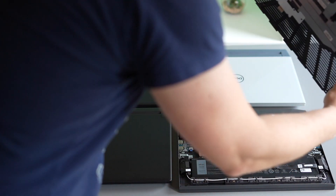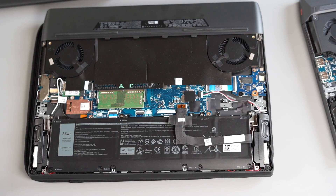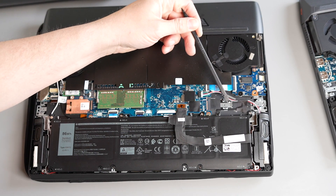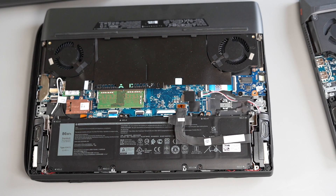When opening these up to look at the internals, there's something I've found that's really quite annoying. All of these laptops have 2x M.2 mounting slots and come with a 30mm SSD — no problem there. The slot accommodates both 30mm and 80mm SSDs.